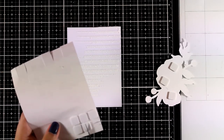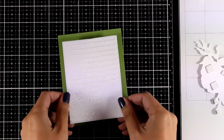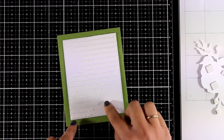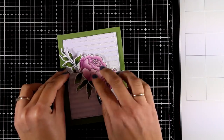Finally it is time to put my card together. I used foam squares at the back of my flower cluster, and I'm going to stick this panel on top of a green card base using foam tape at the back. Then the flowers are going on top — I'm playing a little bit with the placement.